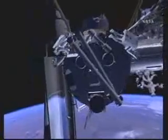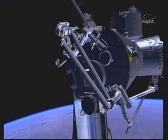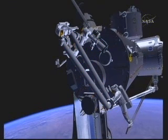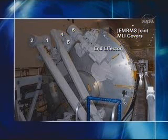The next task for the crew is to move to the robotic arm on the JPM, called the GEM RMS. There are six joints, and each joint has a thermal cover; the end effector also has a thermal cover — seven covers total to be removed. Covers 1 and 2 cover the shoulder joints, covers 4, 5, and 6 are the wrist cluster, and then there's the end effector. Cover 3 is out of view but covered separately.